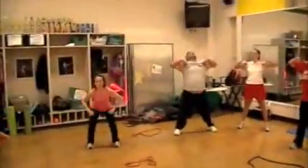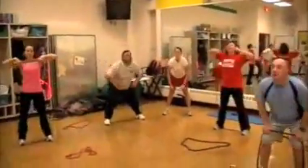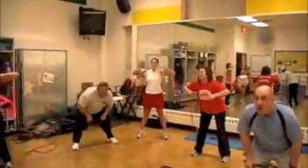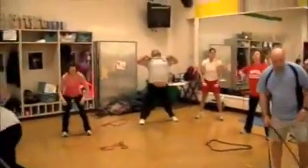Burn yourself out. Greg loves the upper body — he's going to explode. That's what we're looking for right there: explosive, full body.